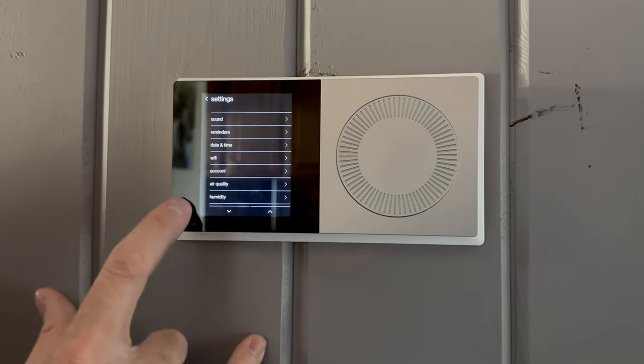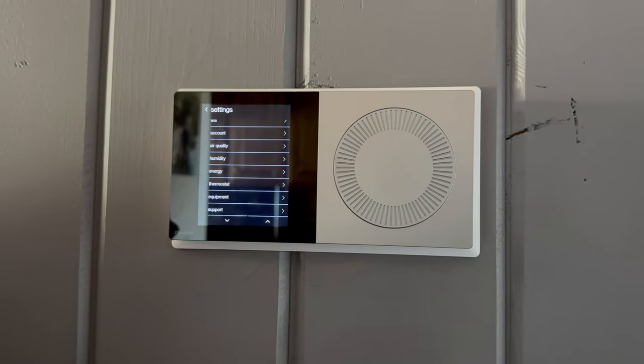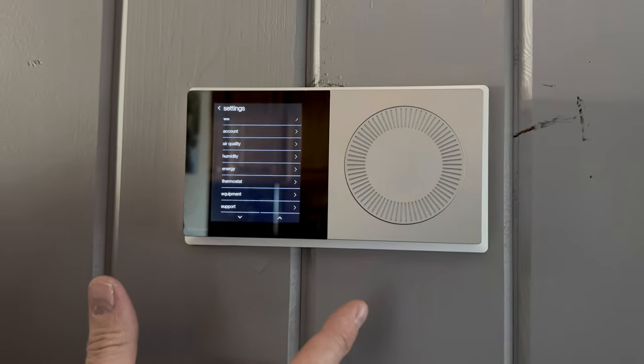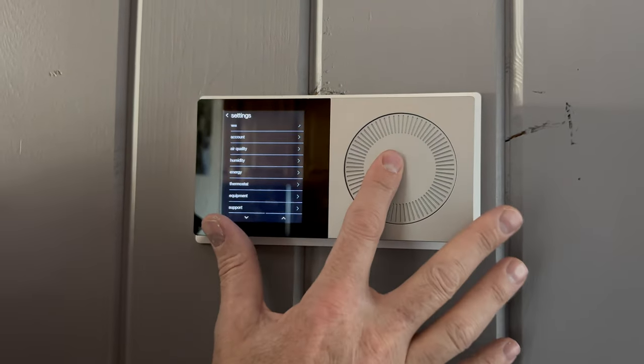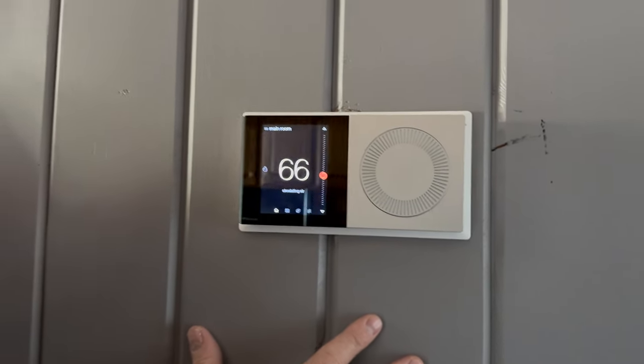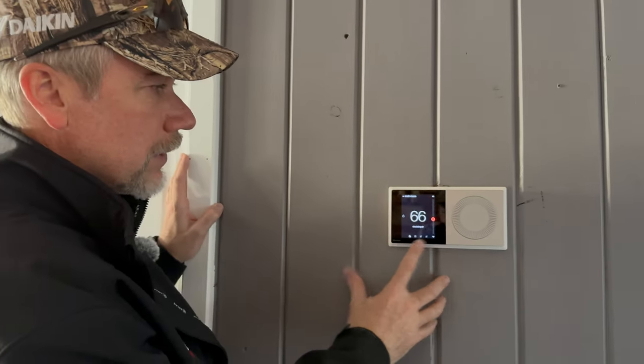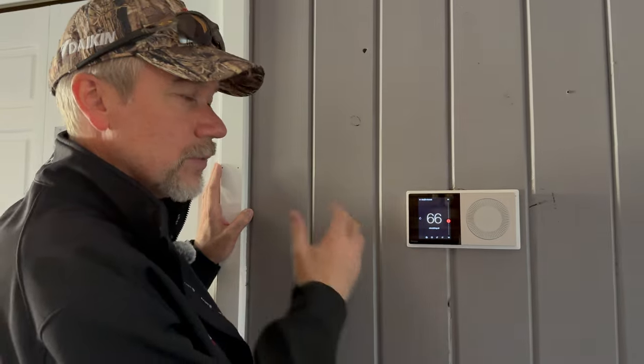You can also set date and time, configure wi-fi, set up the account, view air quality and humidity settings, and see equipment and support information. Most of the time the customer is just at the main screen turning the dial, setting the temperature, or adjusting their schedule. What's really neat is that the app has the exact same interface as the thermostat — it looks identical, so it's very familiar and easy to use from wherever you are.